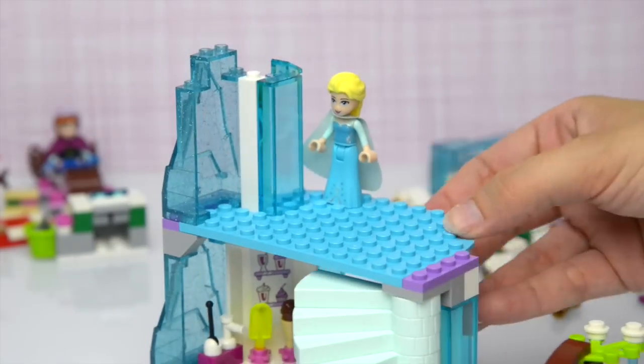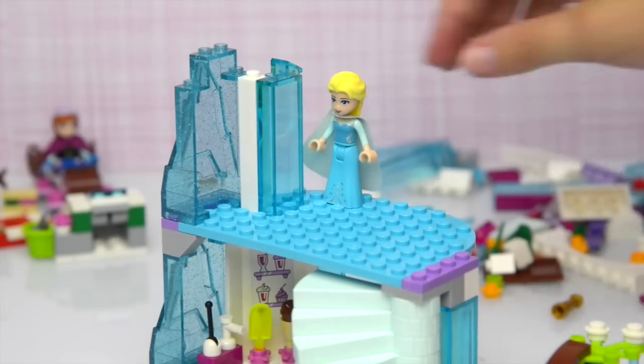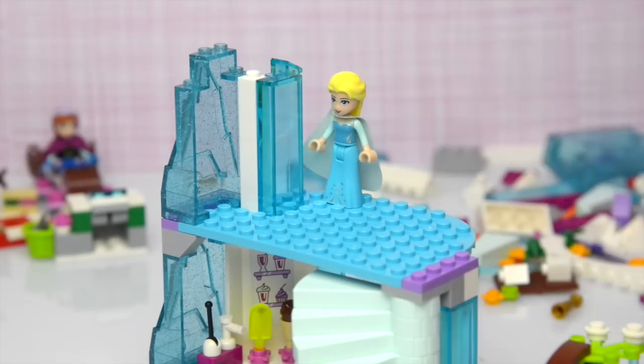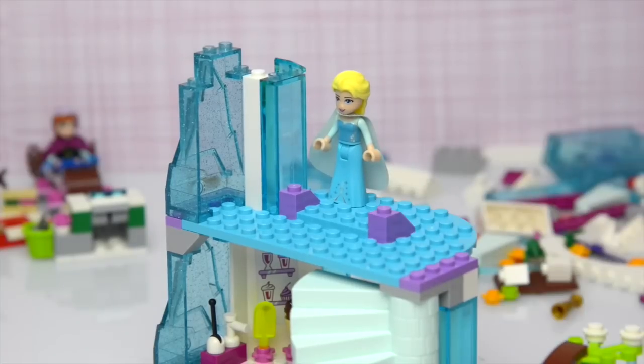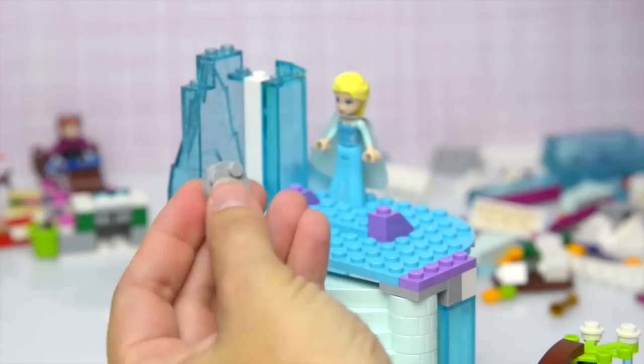Come and stand up here, Queen Elsa, so that you can supervise and make sure I'm getting this right, because I've mucked up a few bits so far and I'm sure if you were watching before I wouldn't have got them wrong.